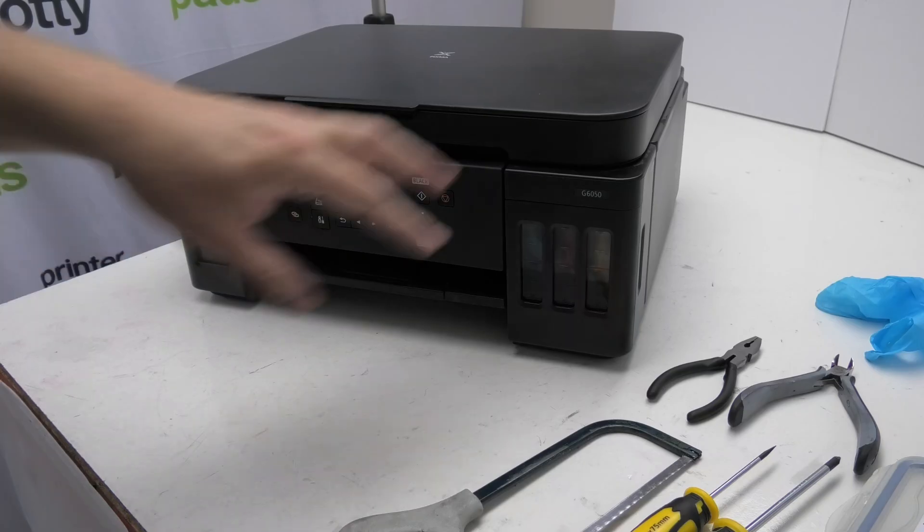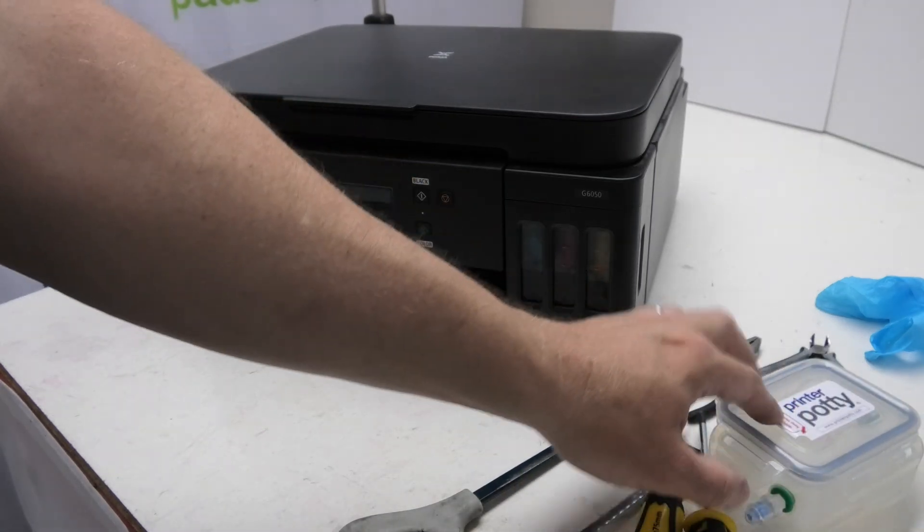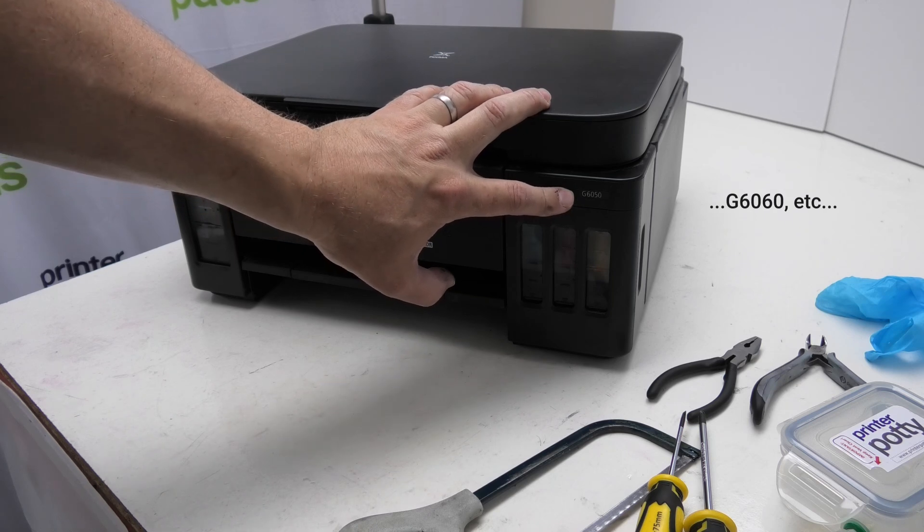Hi, I'm Martin from Printer Potty. What we're going to be doing in this video is fitting a Printer Potty kit like this one here as an external waste tank to this Canon Megatank G6050.